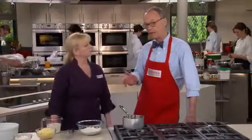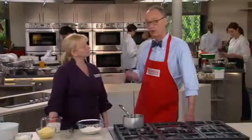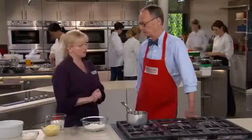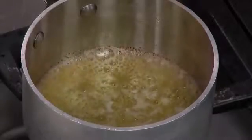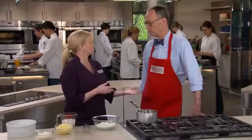We should probably define what a bechamel is for anyone under 40 watching the show. It's a classic sauce, also known as one of the mother sauces because it's used to create other sauces. You start off with a roux — equal parts flour and butter — and once that's cooked together, you add milk. Depending on the ratio of ingredients, you'll get a thinner or a thicker sauce.